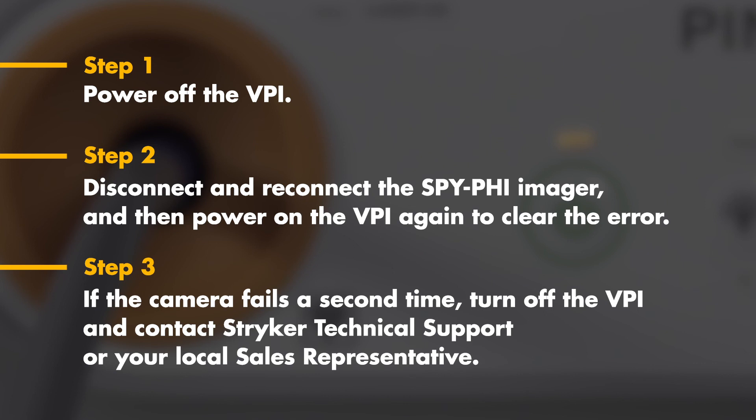Step three: if the camera fails a second time or you see that same error message, turn off the VPI and contact Stryker technical support or your local sales representative.